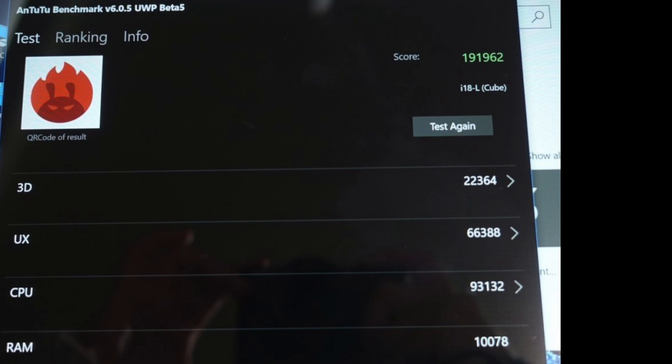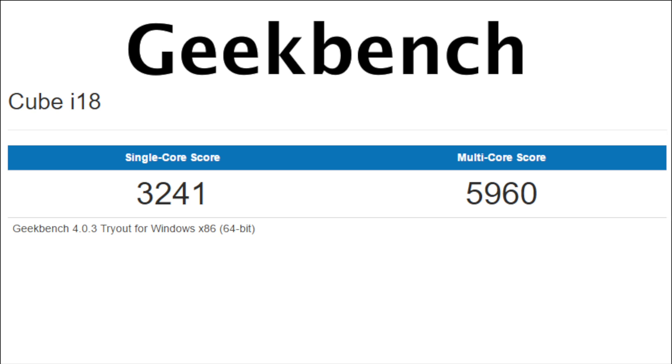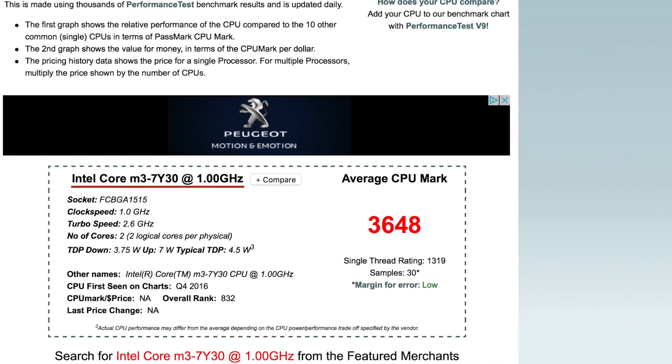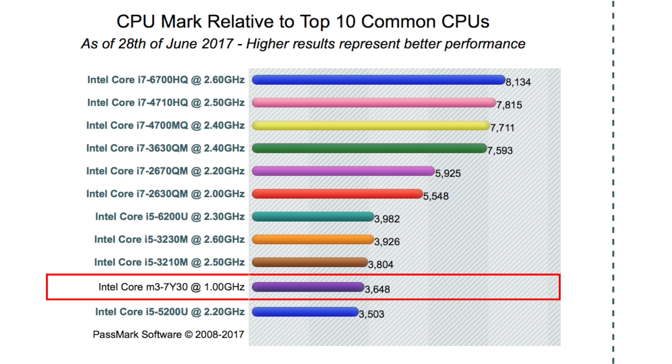So the Antutu benchmark score is 191,962. Here are the Geekbench scores for single and multi-core. And finally, the Passmark CPU benchmark score is 3,648, which is quite impressive for a 2-in-1 tablet.